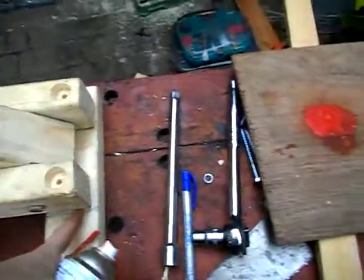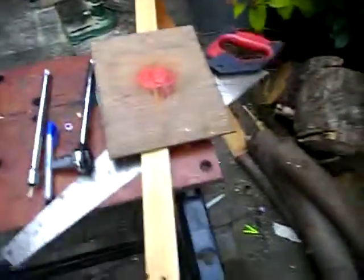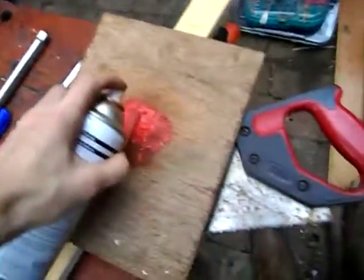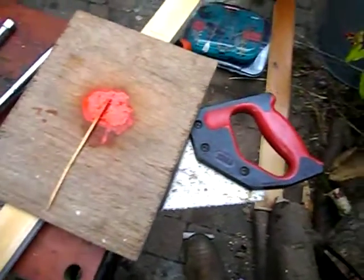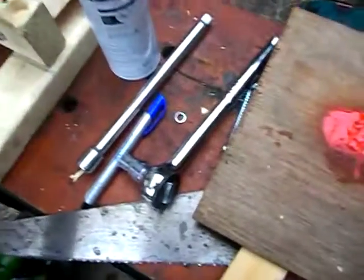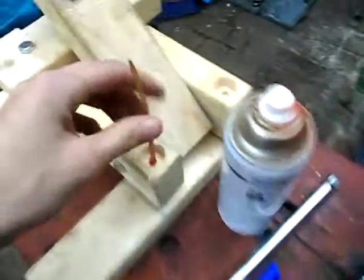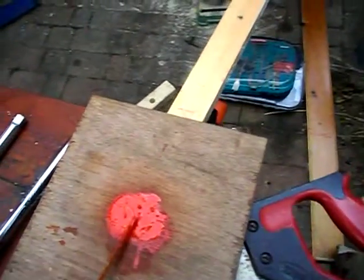I need to drill through into there just a little bit, so I'm going to mark on the inside of there. On doing that I don't have a pencil or anything reaching deep enough, so I don't want to tap it — I'll give it a little bit of paint and dab it down into the hole. Get a bit more.